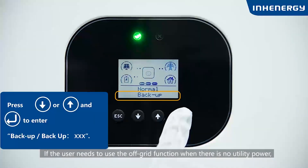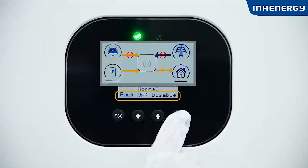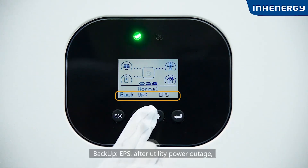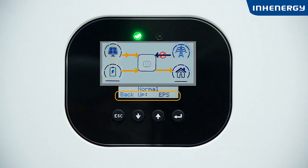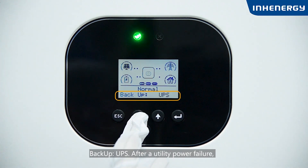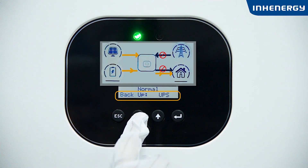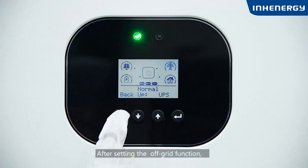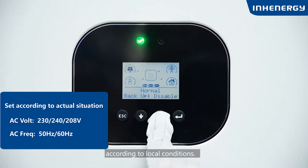If the user needs to use the off-grid function when there is no utility power, the off-grid function should be turned on. In Backup EPS mode, after a utility power outage, the backup port will switch to EPS mode within 10 milliseconds. In Backup UPS mode, after a utility power failure, the backup port switches to UPS power mode within 10 milliseconds and outputs the preset off-grid voltage and frequency. After setting the off-grid function, please check and set the corresponding off-grid output voltage and frequency according to local conditions.